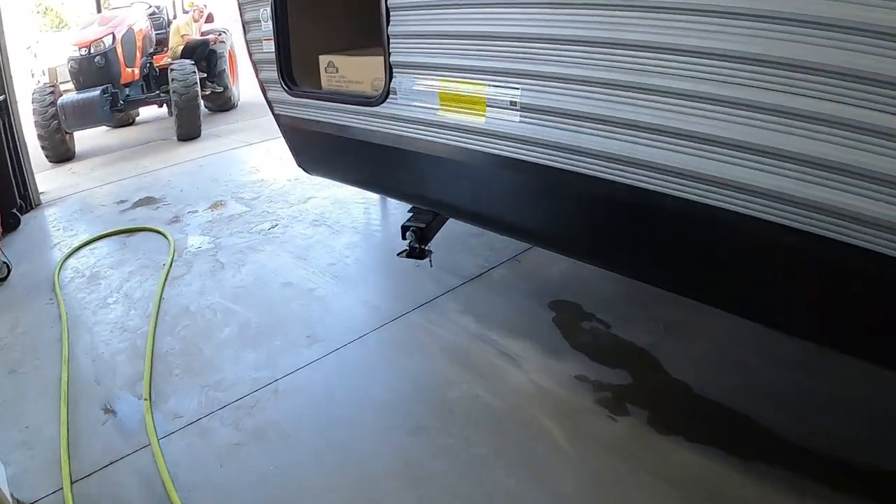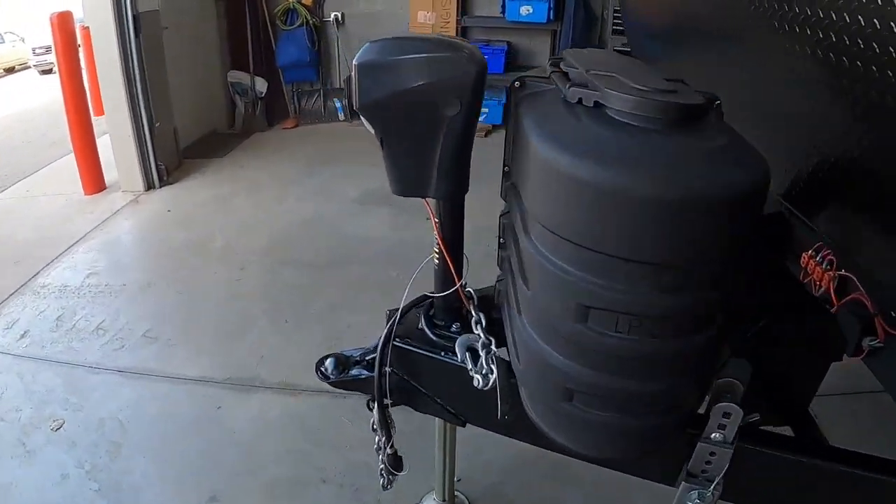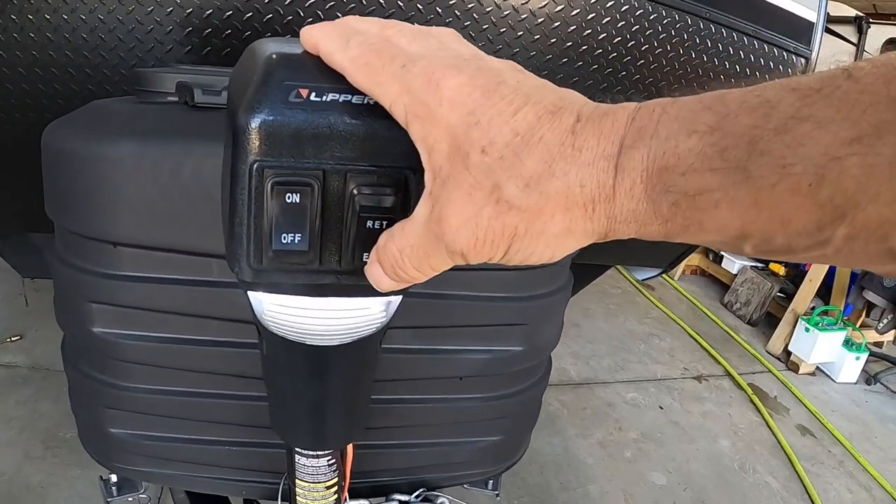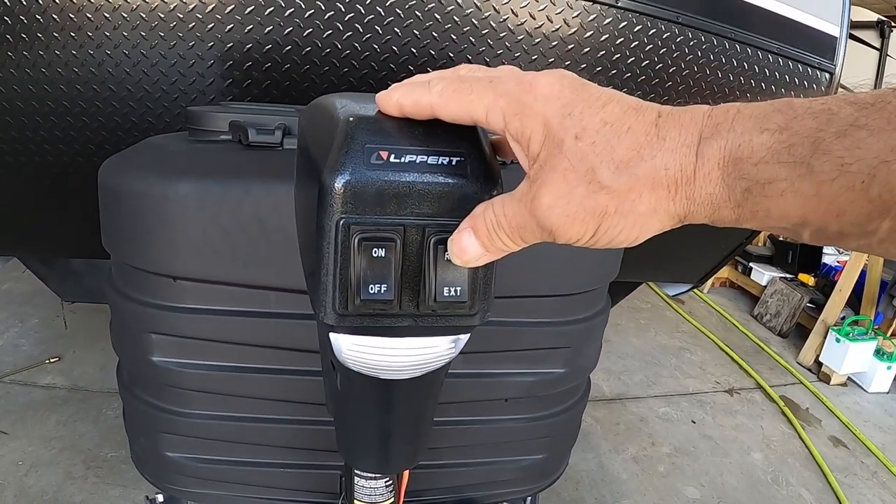Once you arrive and unhook your hitch, the first thing we're going to do is level our unit. It comes with a power tongue jack. There's a night docking light should you arrive at night — simply extend or retract to get this up and down.